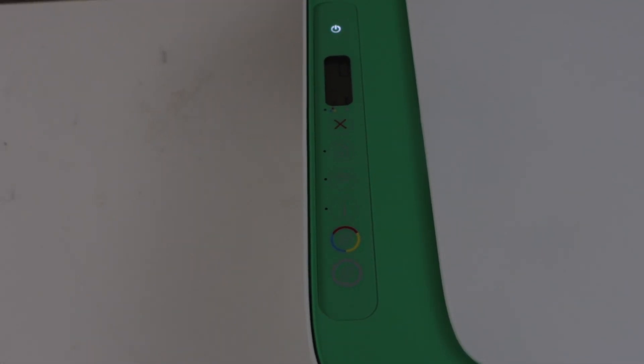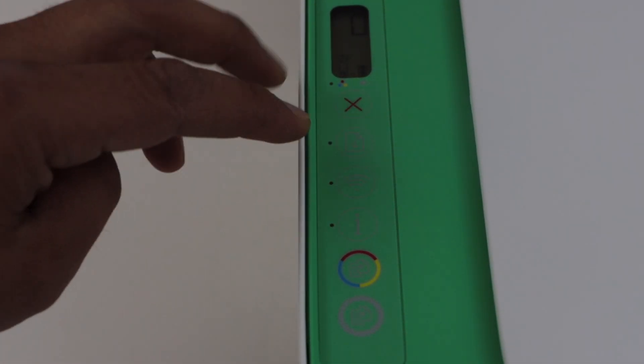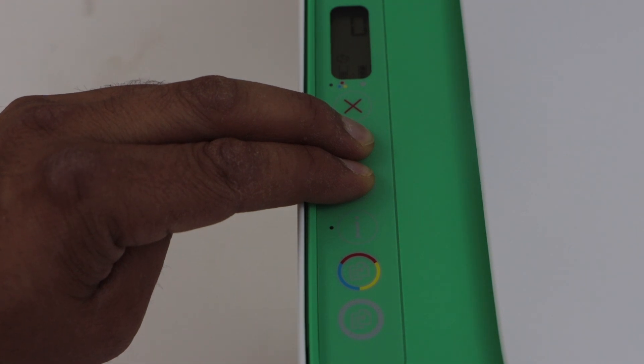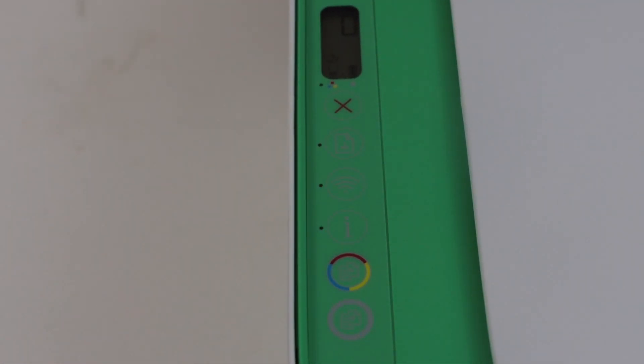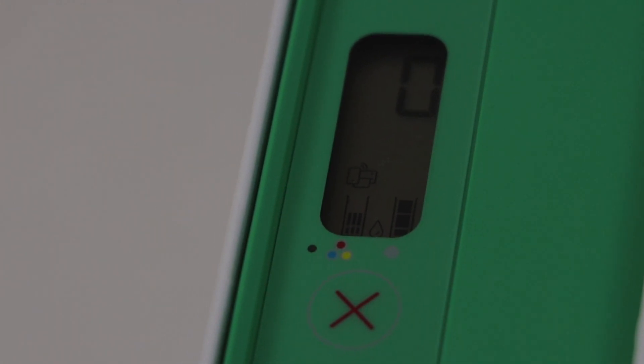On the display panel we have to press and hold the wireless button and the resume button all together for three seconds and then release it. This will activate the Wi-Fi Direct. Once your Wi-Fi Direct is activated, you will see there is a small icon just above the tri-color ink cartridge — that is the Wi-Fi Direct icon.